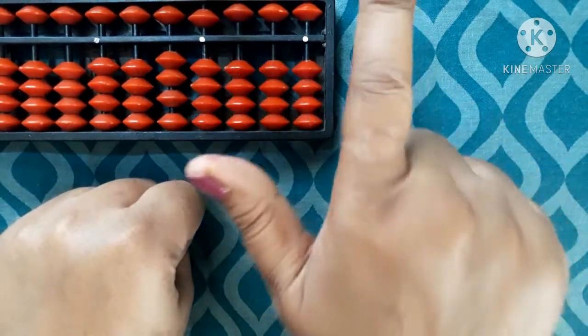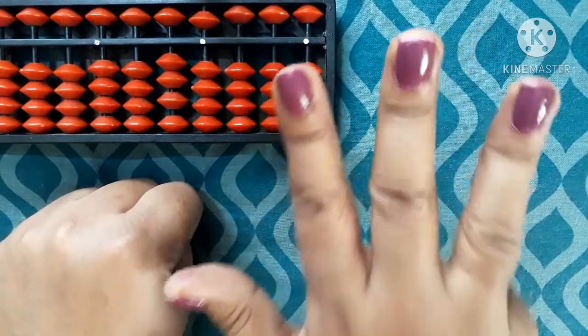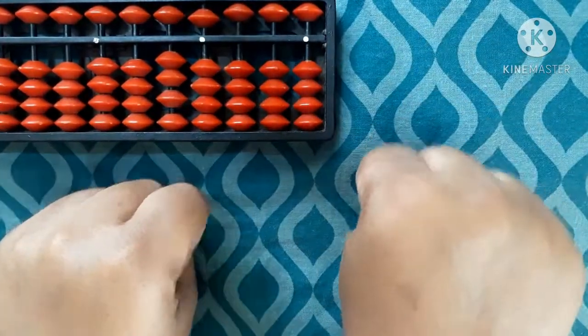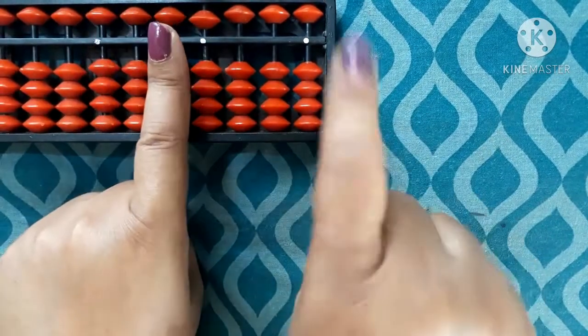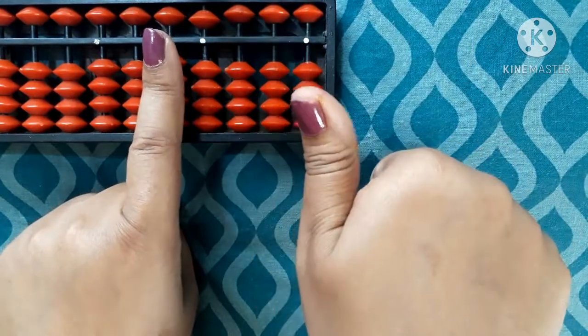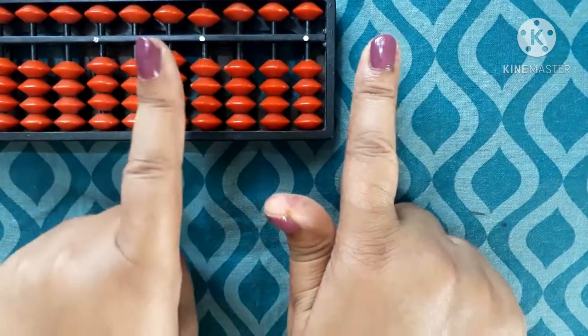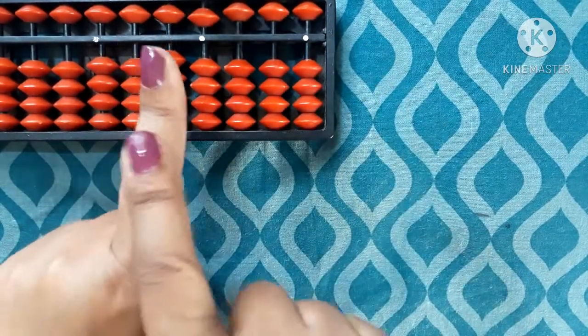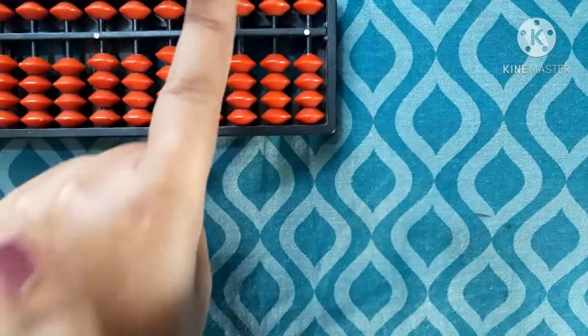5 plus 1 is 6, then 7, 8, 9, and when all fingers are closed it is 10. Continuing: 10, 11, 12, 13, 14, 15, 16 — that is 5 plus 1 equals 6 on the ones hand with 1 on the tens hand. This is our ones-place hand and this is our tens-place hand.